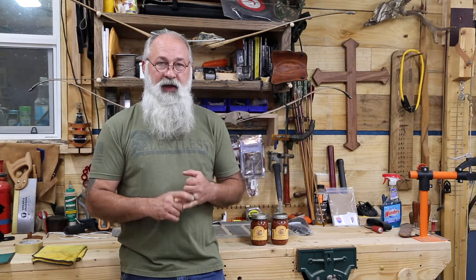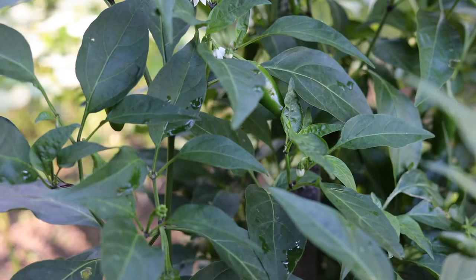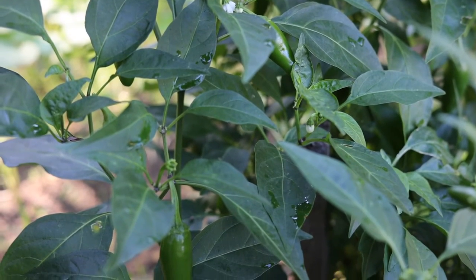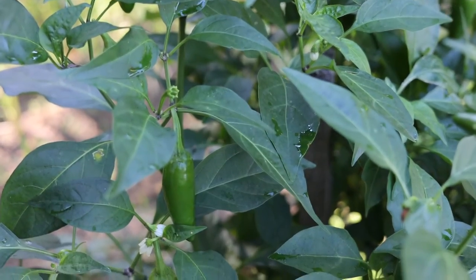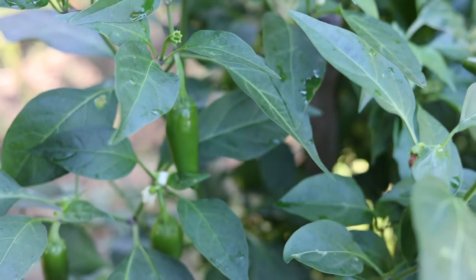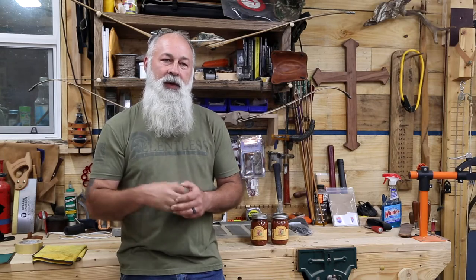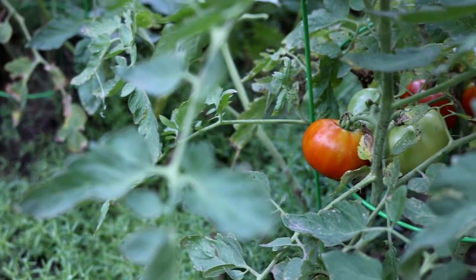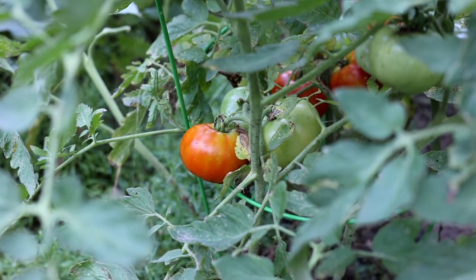We got here late last year when we moved to East Texas and we did not have the time to get the soil test, and our little vegetable garden that we did get planted late showed. So we did do the soil test this year. We went through Texas A&M, they did our soil test for us and told me exactly what I needed for our garden to do well with the vegetable garden, and it's doing great.